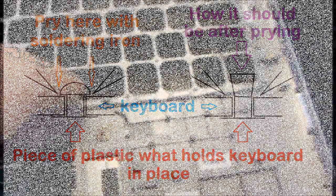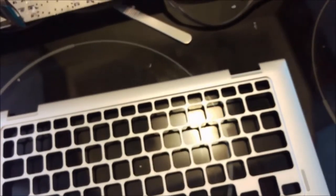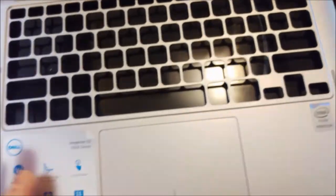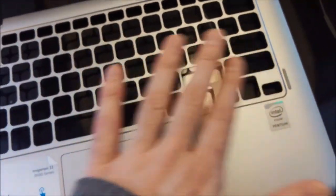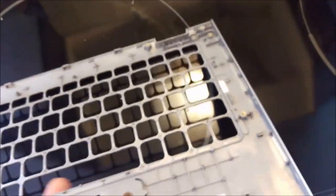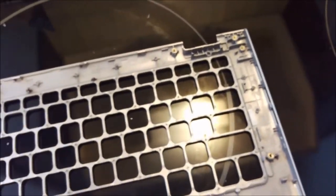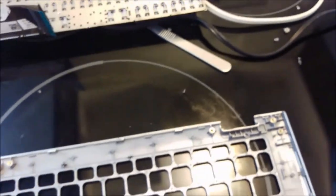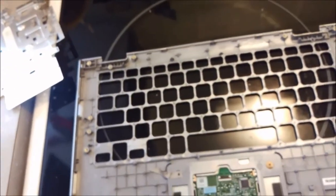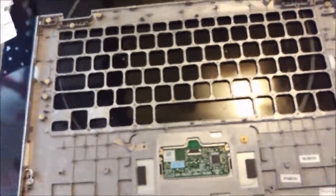If you want to replace the Dell Inspiron 11 3000 series keyboard, the proper way is to order the entire piece with the keys already in place. Otherwise you are risking trouble — you may melt the wrong keyboard. So this is the right way how you should do it, and don't follow my path.